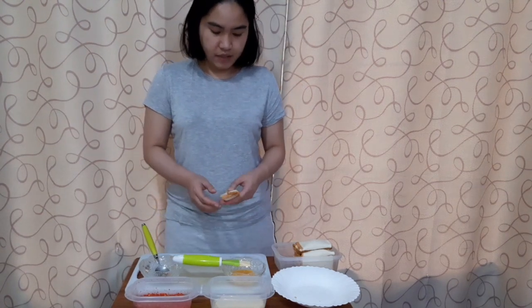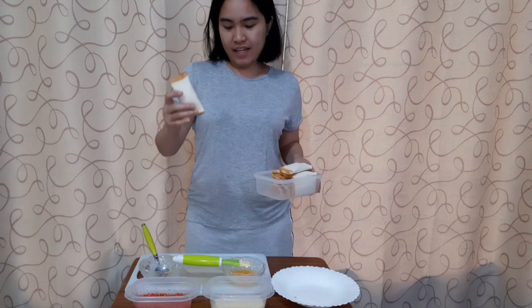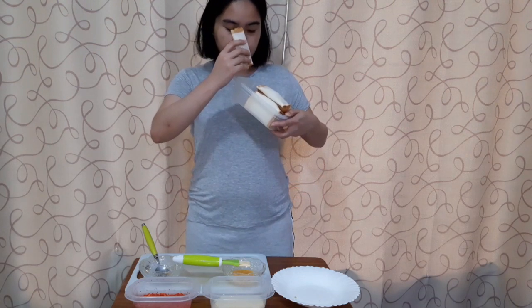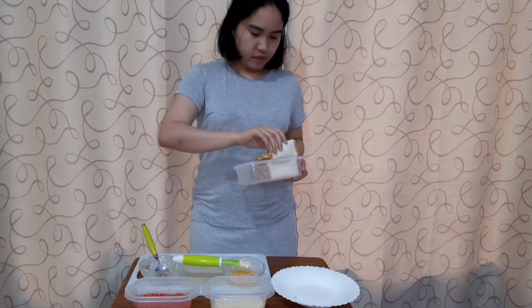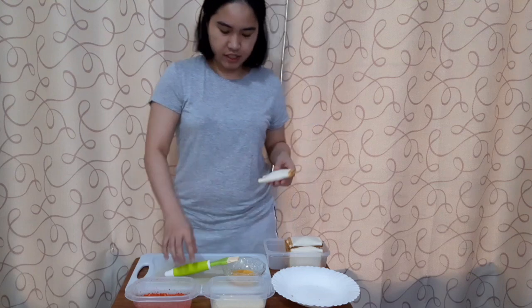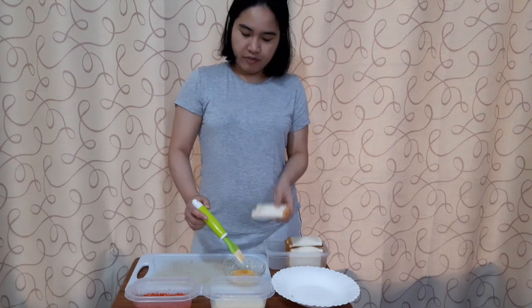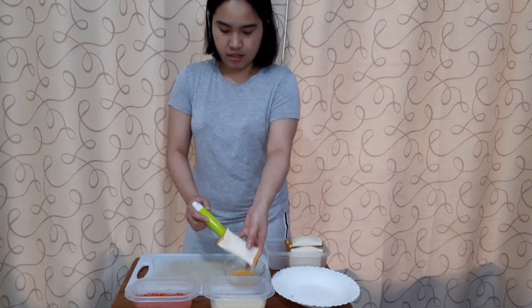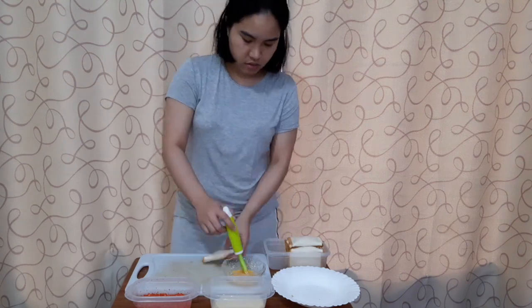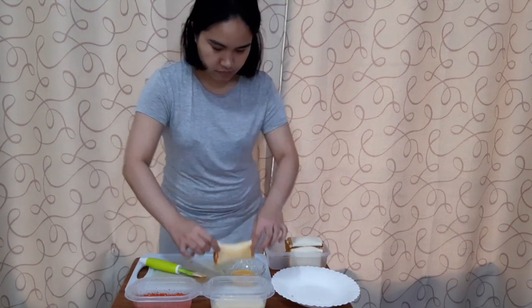After doing this, with one can of tuna I made eight pieces — but that depends on the amount of tuna you put in each bread. After assembling, spread egg all over them. I'll put four in the biscuit coating and four in the Cheetos coating.